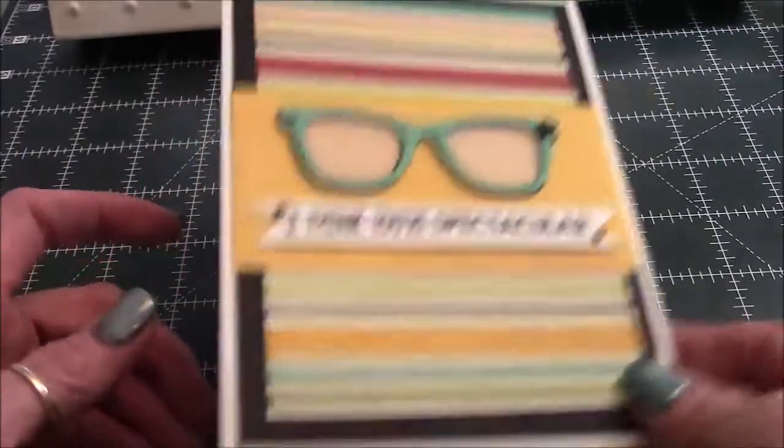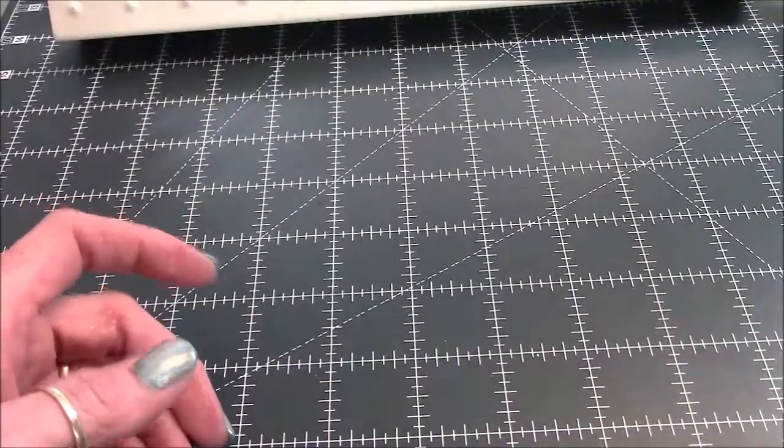So that is my card and my haul! Thank you guys for watching. I hope you're having a wonderful week — be sure to make a happy memory. I'll catch you guys soon. Bye-bye!